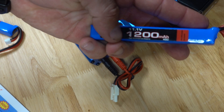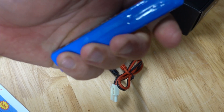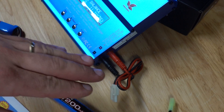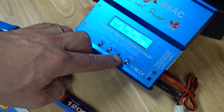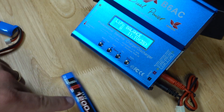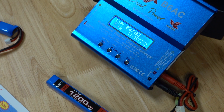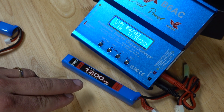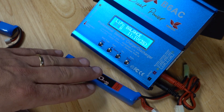Charging at the correct 1C rate of 1.2 amps for this battery, it might get a little warmer than ambient temperature. If it gets hot, it means something is not quite right. If you fast charge — say at 3C, which is 1.2 times 3 — the battery will get very hot but should charge from empty to full in around about 20 minutes, which is a third of an hour. As mentioned, it is highly recommended to charge at 1C, which is 1.2 amps, for maximum battery life.